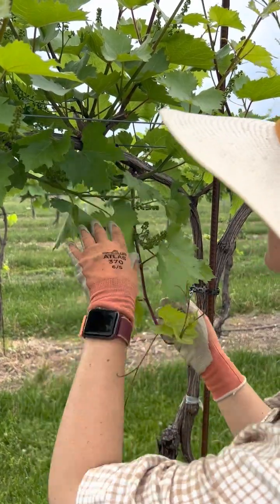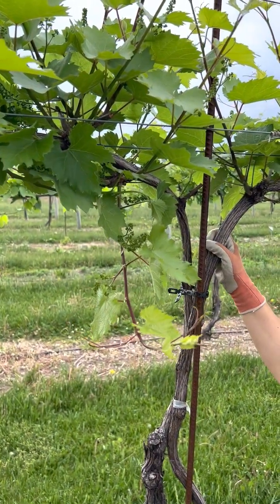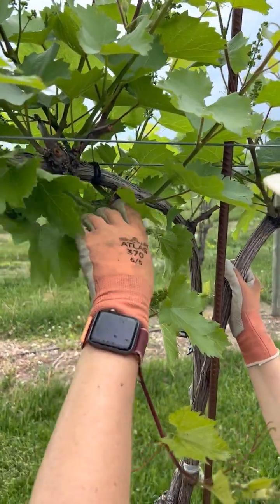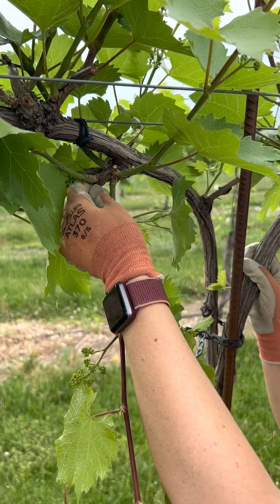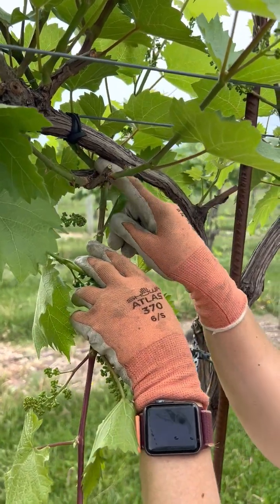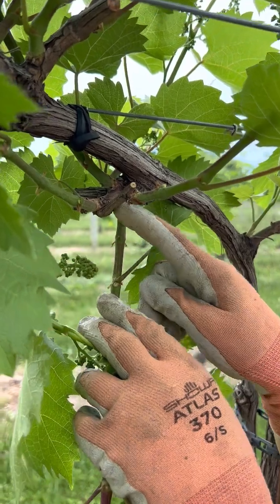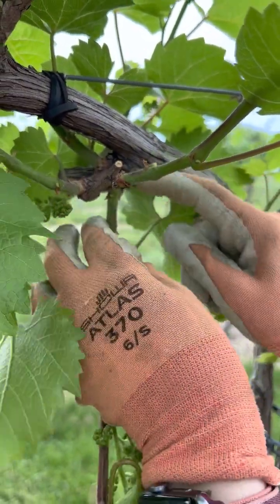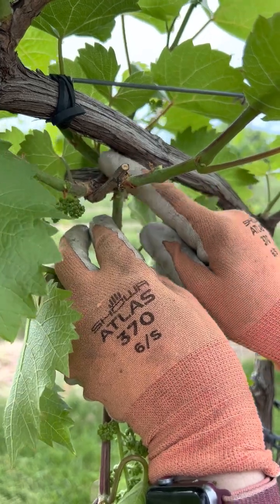This is Marquette — we did have quite a bit of damage here. You can see there are a lot of shoots coming out of those centers of growth, and even from the base buds right here. Those are non-count buds; we didn't consider those when we pruned. This is the spur with the two count buds — all of these that grew here are not count buds.